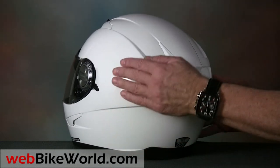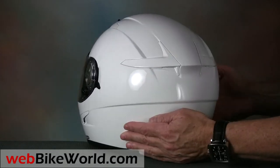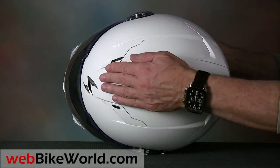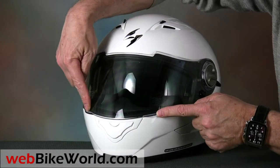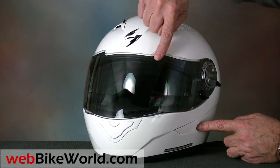The helmet comes in three different graphic patterns, plus a few solid colors. The sharp crease lines look best in the solid colors though, like this white example. The face shield has two lift tabs, one on either side, which is very handy. It also covers the top of the eye port, where it blends into the helmet shell.